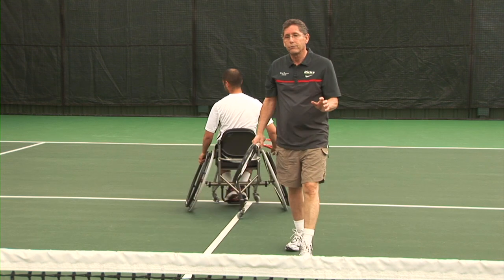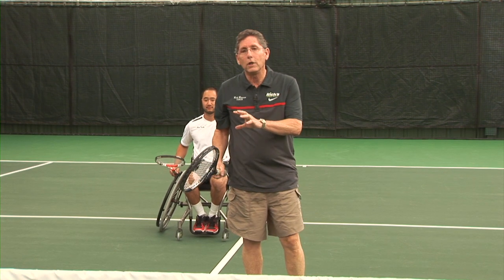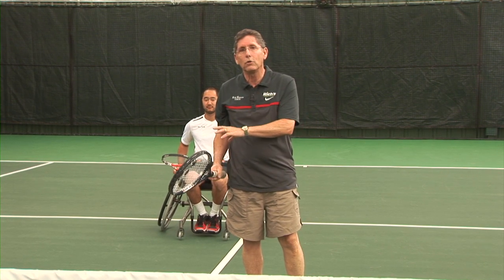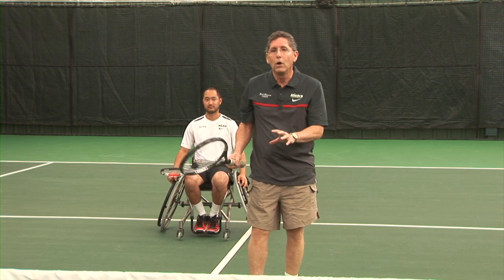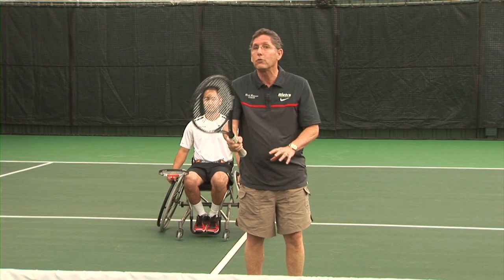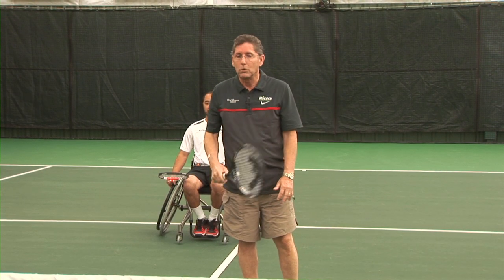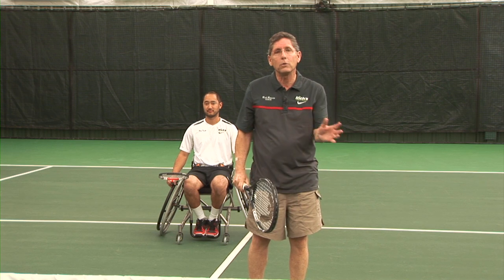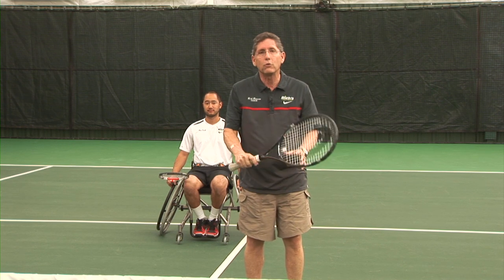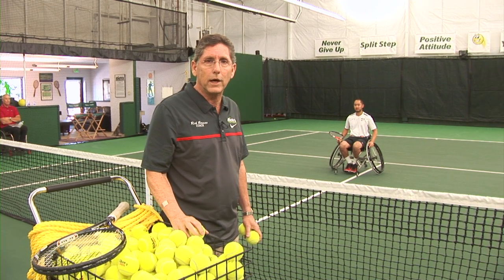In a little while you'll see that when someone has been injured and then wants to learn to play tennis — in other words, they never played tennis prior to their injury — we're going to show how we don't change grips at all. We do what's called a reverse backhand. But right now we're doing the basic backhand for someone that played and knew how to change grips prior to their injury. We have four basic moves on the backhand.